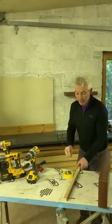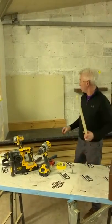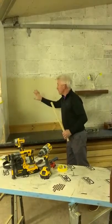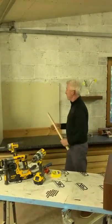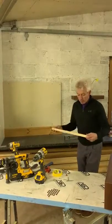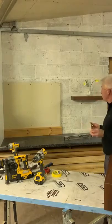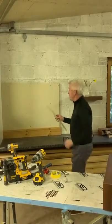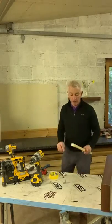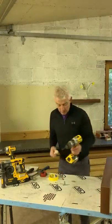Now we'll do the similar process on the plasterboard wall with studs. You can find studs using a stud finder or by measuring from a corner at 400-centre intervals, but today we're just going to pick a spot on the wall. We'll find one stud for one fixing, and the second fixing will go into a hollow section using the plasterboard fixing gadget. I'll pre-drill this hole first.